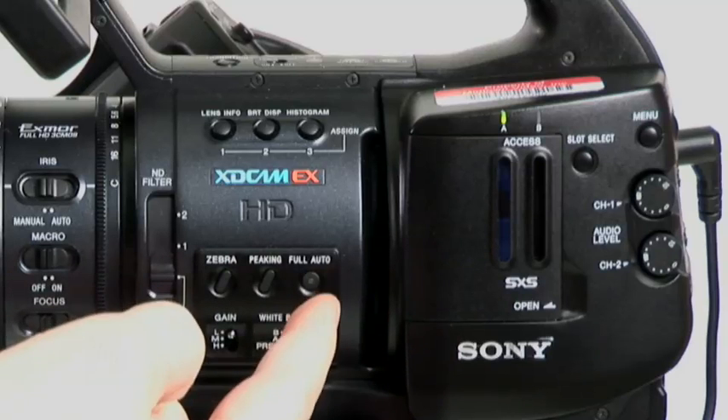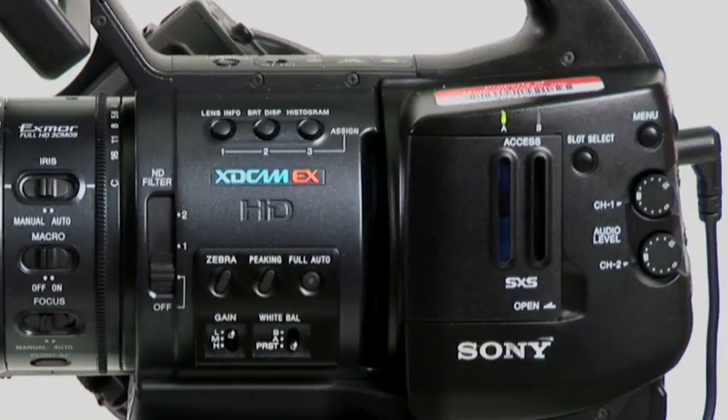What's interesting is when you pop on full auto and then turn it off, it will remember those settings when you come out of full auto. It's actually an interesting way to come in there and just see how the camera would expose automatically at that setting, and then you're pretty close — you could tweak the settings.